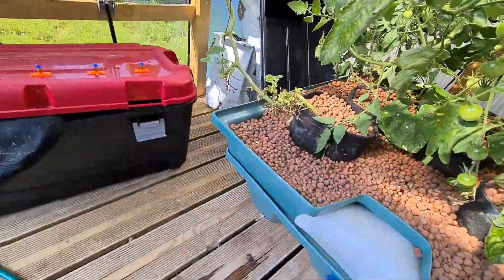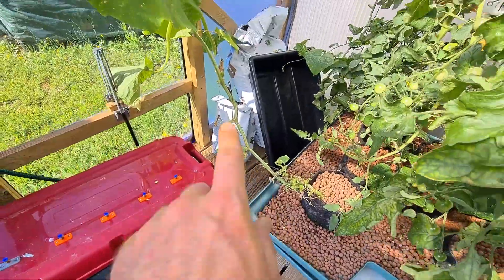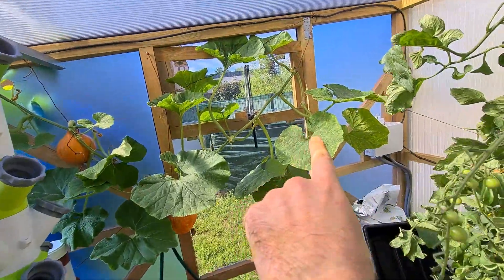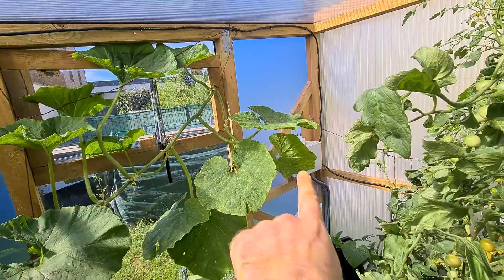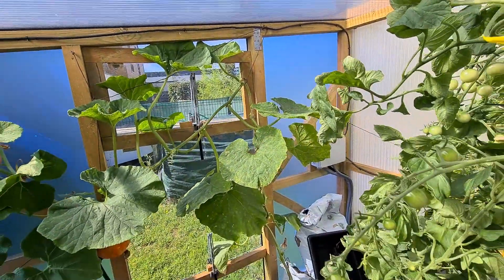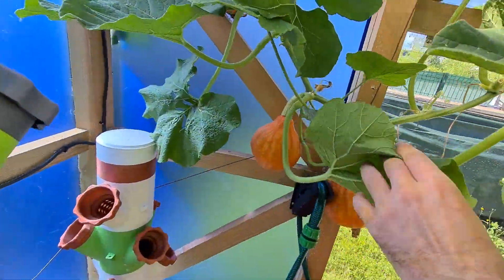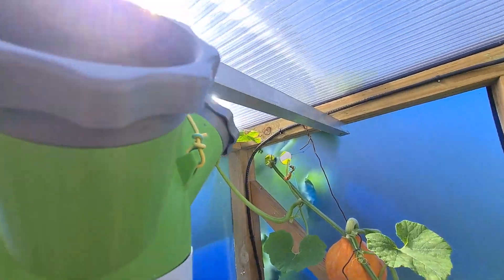Here you have the pumpkin that goes to the outside. I've trimmed a lot of the leaves — the plant first went up, up, up and I kept it there to try to contain it. It's making pumpkins here, there, and there too, and it gets out through the hole.